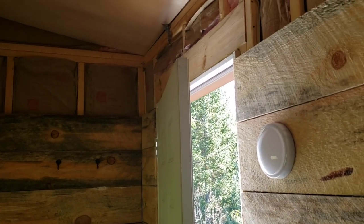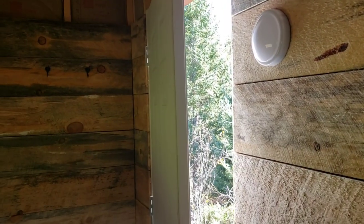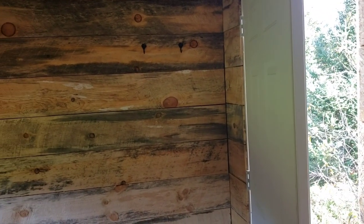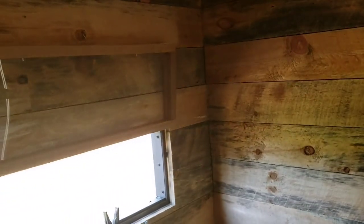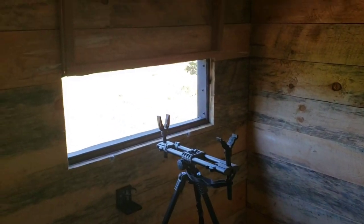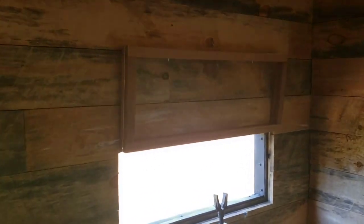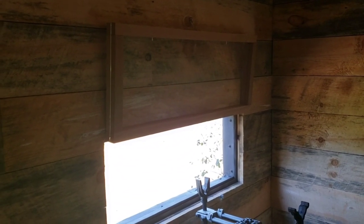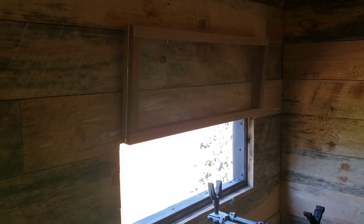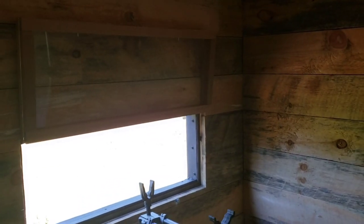Okay, so we're inside. You can see we're using barn wood — these are one by eights. I made the windows. They're made out of oak — oak rails, three-quarter inch oak — with plexiglass in between, sandwiched together and screwed. That way, if you ever have to take them out, you can unscrew them.